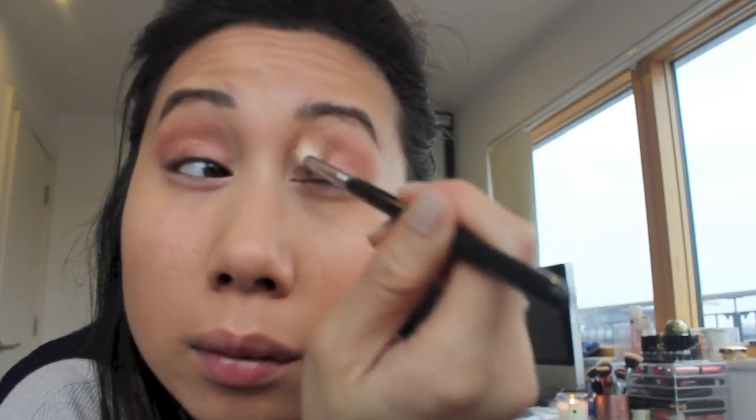Then I'm going back in with the first brush and blending the eyeshadows together for a softer, more seamless look. To intensify the look and add more depth to the eye, I'm going in with a Sigma E45 Small Tapered Blending Brush and applying the shade Burlesque in the outer V, then back in with the Zoeva 228 Luxe Crease Brush to blend everything together.